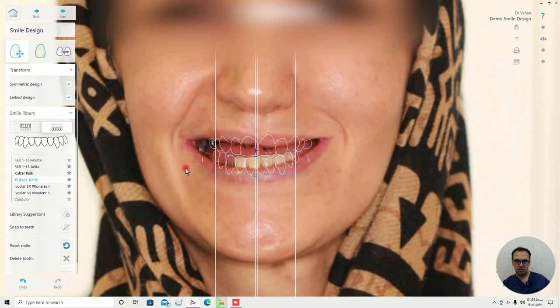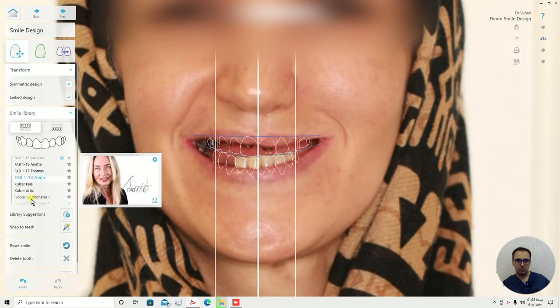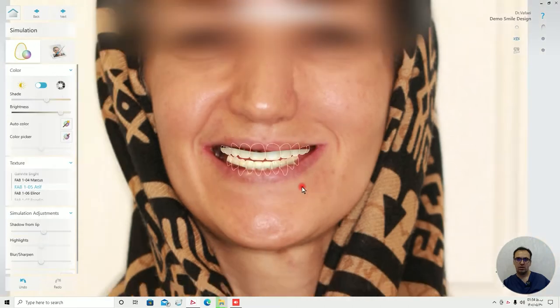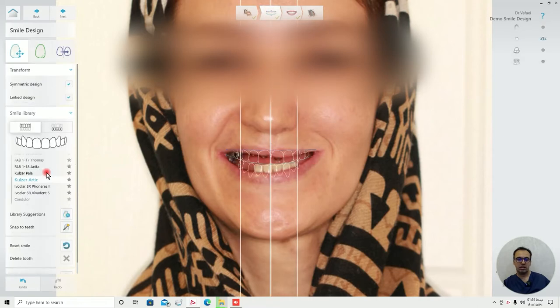Coulter Architect — yeah, this one looks good. I think this just looks like too much. I think maybe the Vita is the best choice.